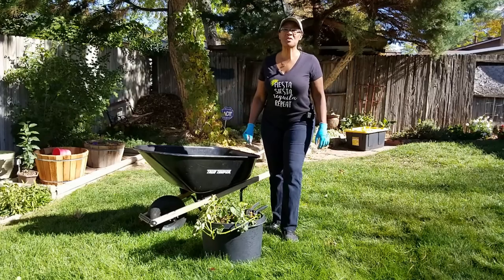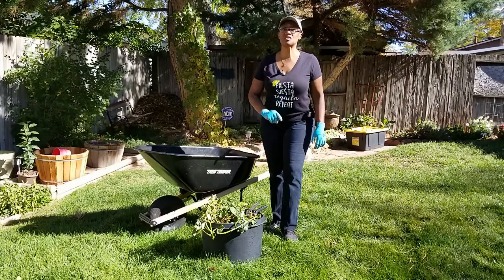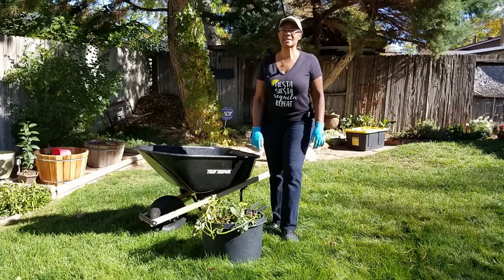Welcome to Growing Your Own Food in Your Own Backyard. If you're new to my channel, please consider subscribing and don't forget to hit the like button.